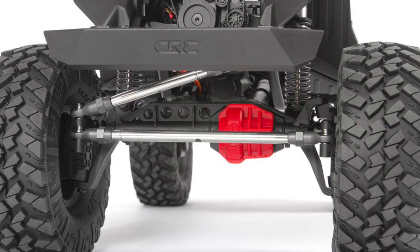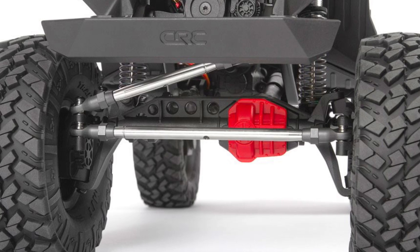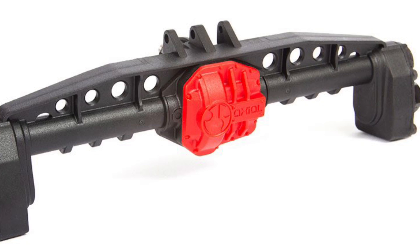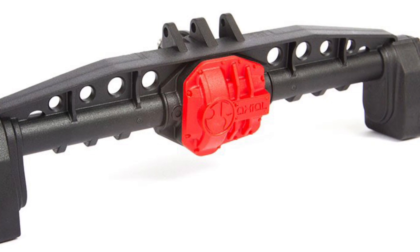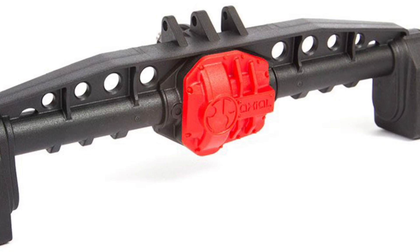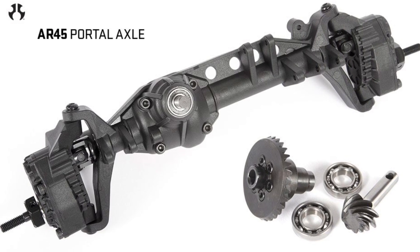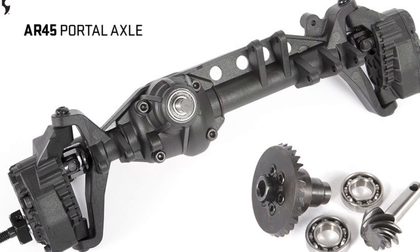It's got portal axles. They use a similar setup as the Capra, except the front is offset and the rear is in the middle — that's a nice touch. They're narrower, like the AR-44 in width. That's pretty good if you like scale and competition. And as you guys have seen with Optimus 3, you can get a lot more turn out of it.